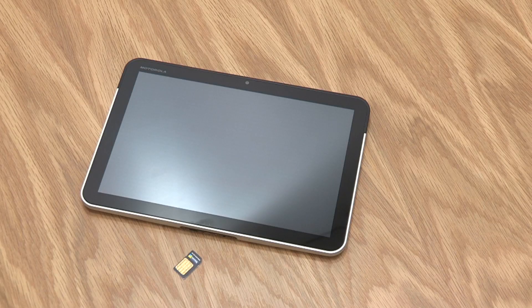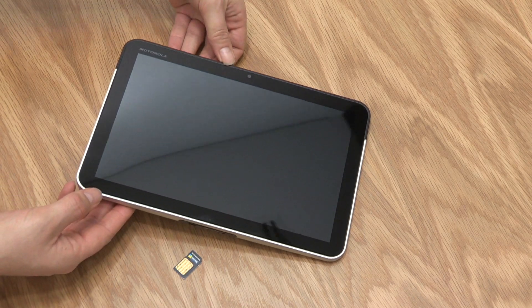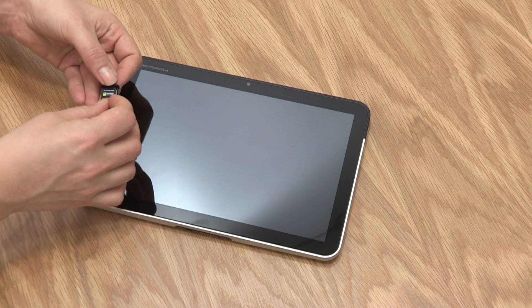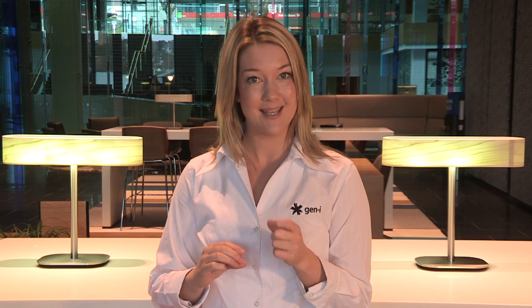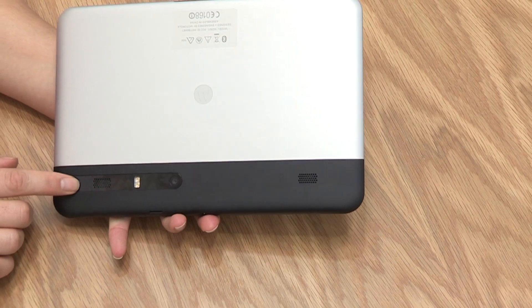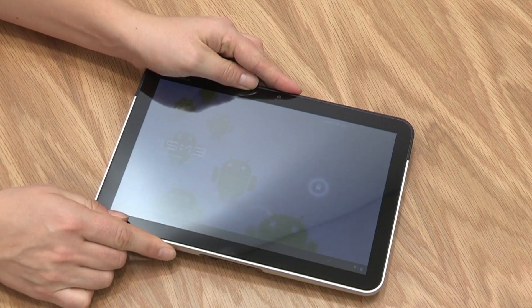To begin, let's look at using the device for the first time. To set up your device, remove the SIM tray on the back of the device, insert your XT SIM card and place the SIM tray back into the device. You can now press the power on button located at the back. The Zoom runs on Android Honeycomb 3.0, an adaptive operating system that can be customized to meet your business needs.